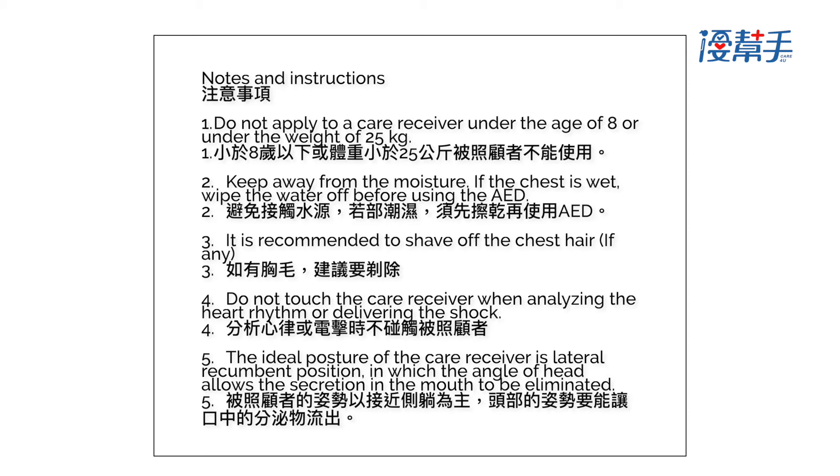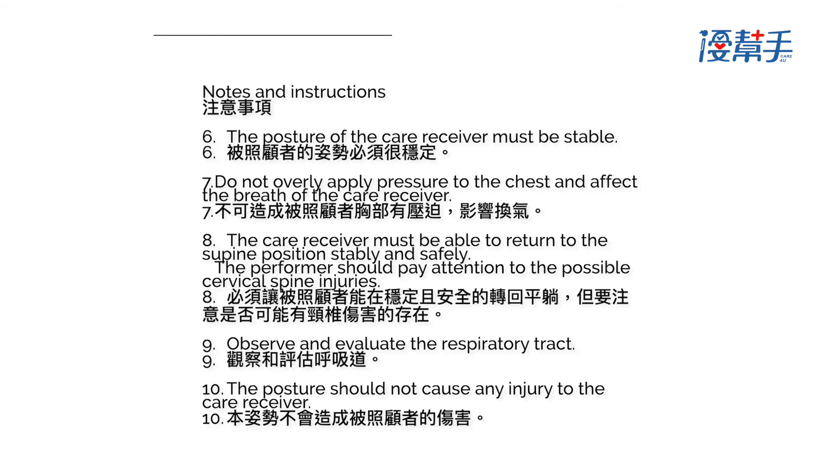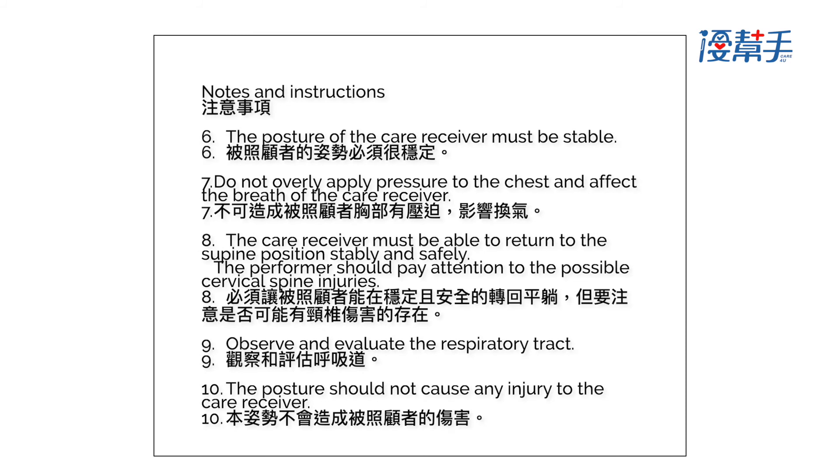4. Do not touch the care receiver when analyzing the heart rhythm or delivering the shock. 5. The ideal posture of the care receiver is the lateral recumbent position, in which the angle of the head allows secretions in the mouth to be eliminated. 6. The posture of the care receiver must be stable.